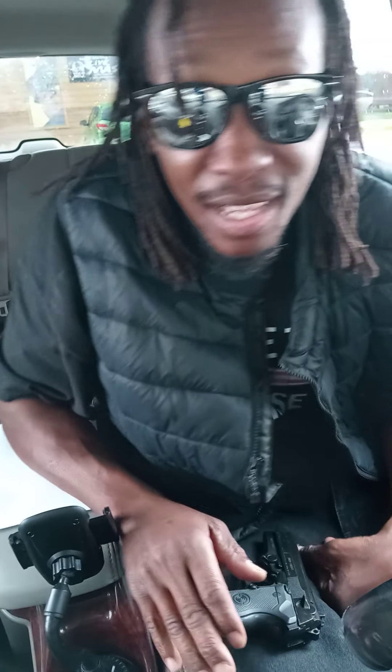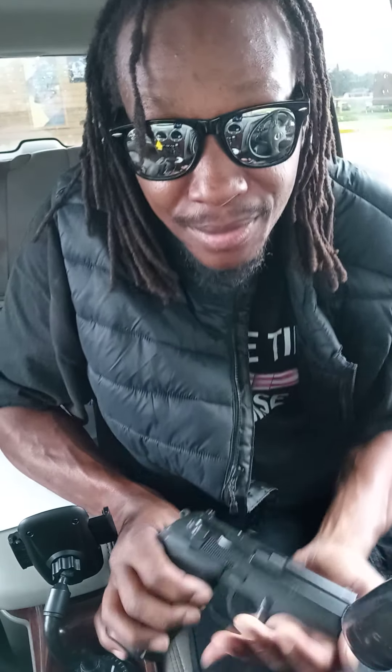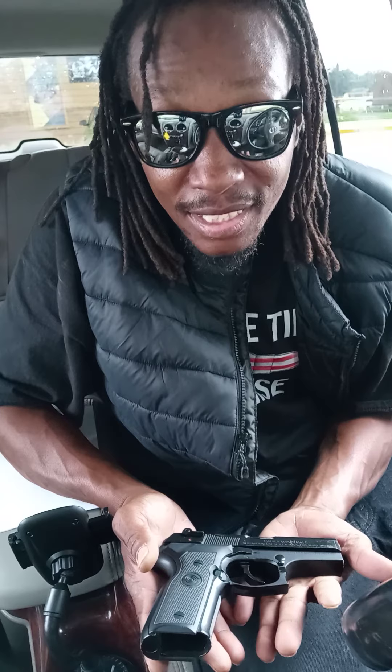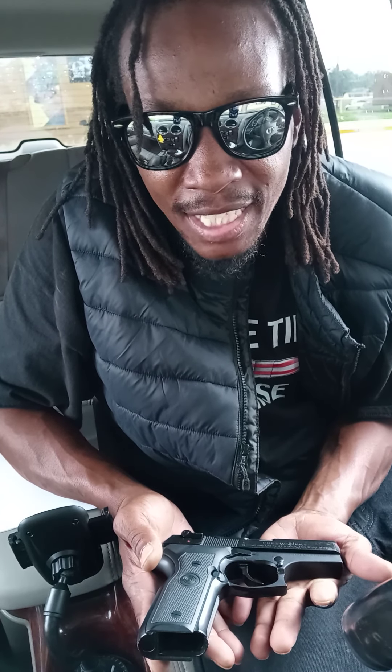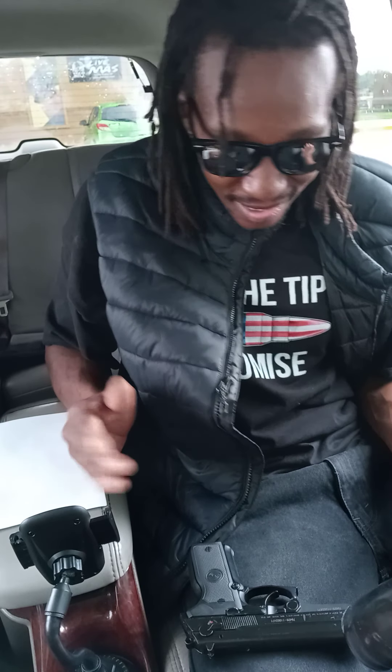YouTube, what's up, this is your boy James TV and I'm back. This video is gonna be how fast I can disassemble my weapon and put it back together. This is a Stoeger Cougar 40 caliber and I'm about to disassemble it and put it back together. Let's see how fast I can do it — here it is, ready, set, go.